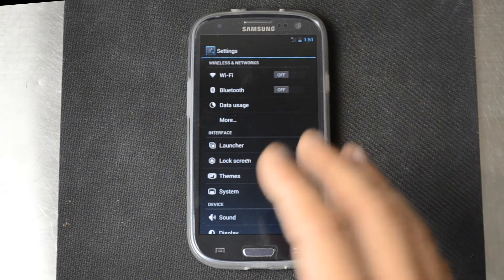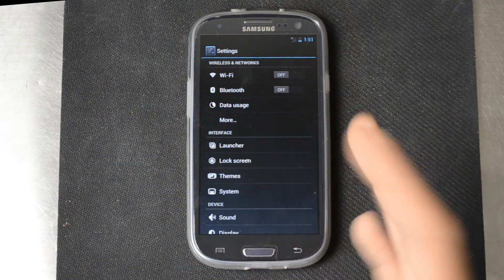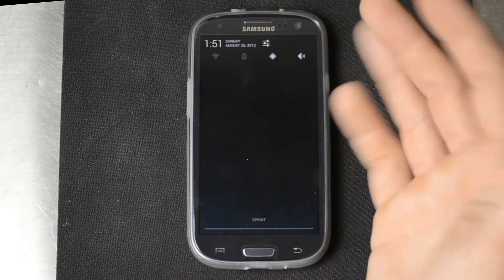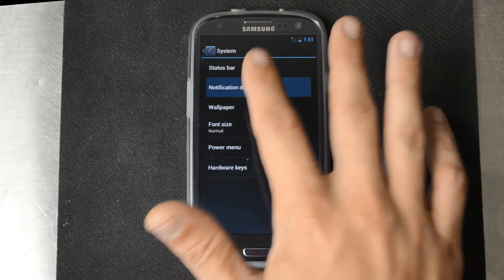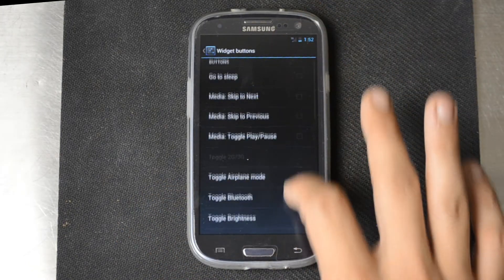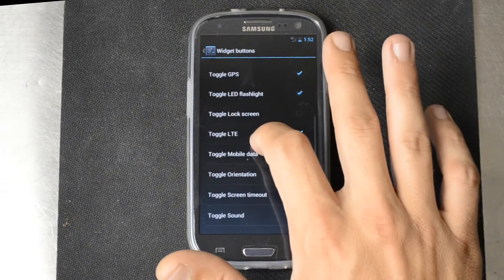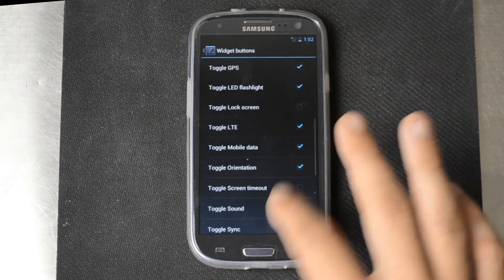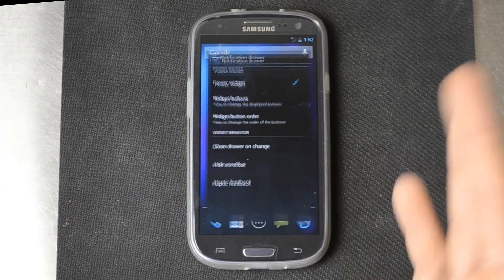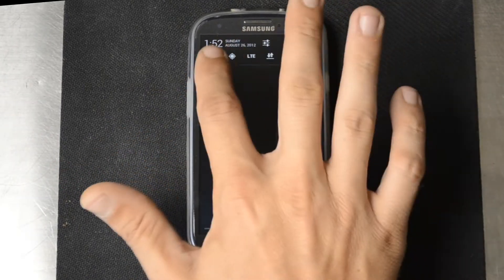If you guys aren't familiar with any of the CyanogenMod settings, there's a lot of stuff here that can really let you customize your phone to your liking. For example, in the notification drawer there are settings to toggle Wi-Fi, Bluetooth, GPS, and the ringer. You can configure that however you see fit — just go in here, go into the widget buttons, and add whatever you see fit: brightness, GPS, LTE, mobile data, orientation, even the lock screen. Hit the home button, slide it down, and now there's plenty of toggles to scroll through.